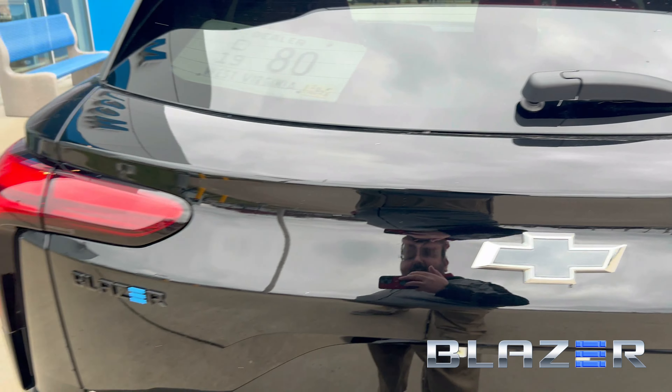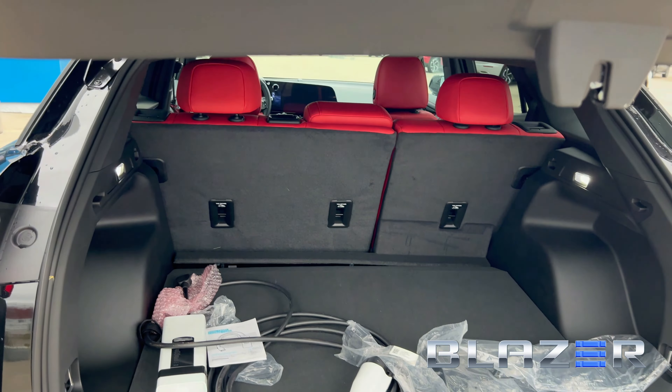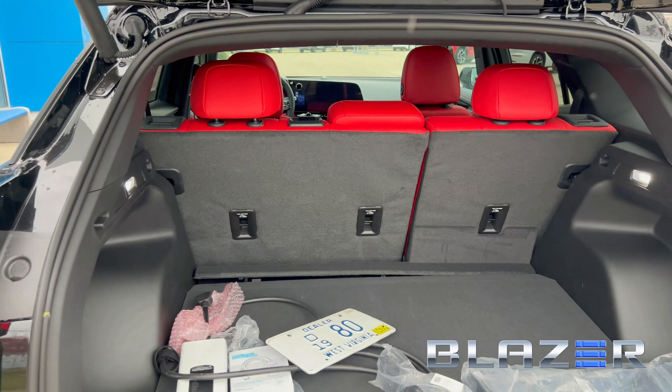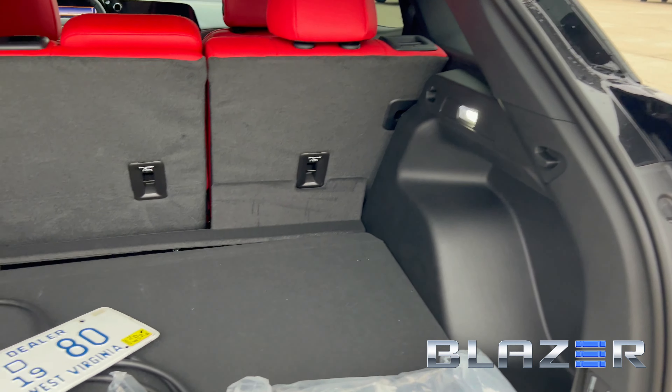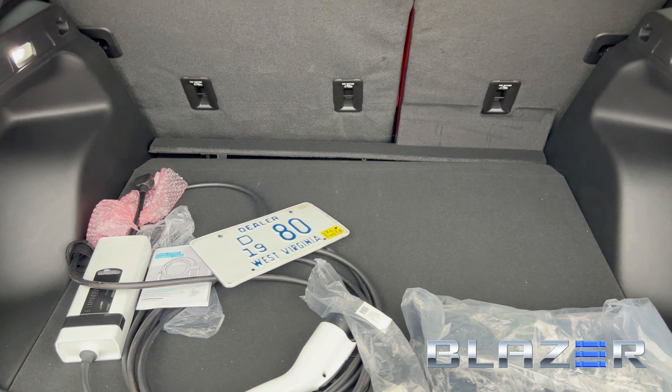I have the proximity key in my pocket — that's why it started beeping — and it's already doing the hatch. As you can see, my dealer plate fell down. This does seat five comfortably, but just like the traditional Blazer, there's lots of cargo space behind that back seat.